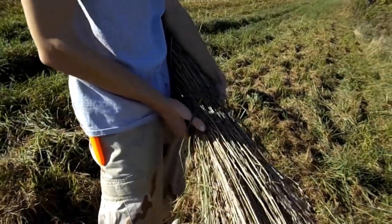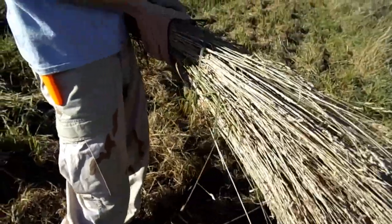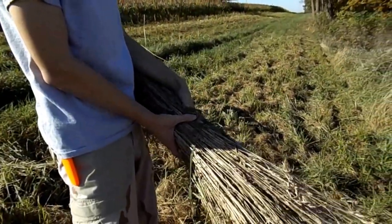After about 20 minutes of cutting grass between the two of us, we have enough for two or three bundles. I'm going to bring this down to the hut and show you how to tie it up.